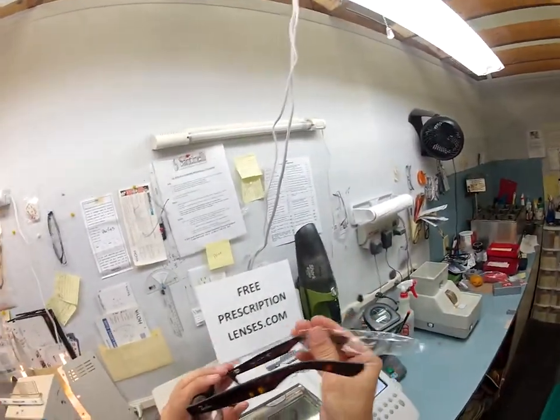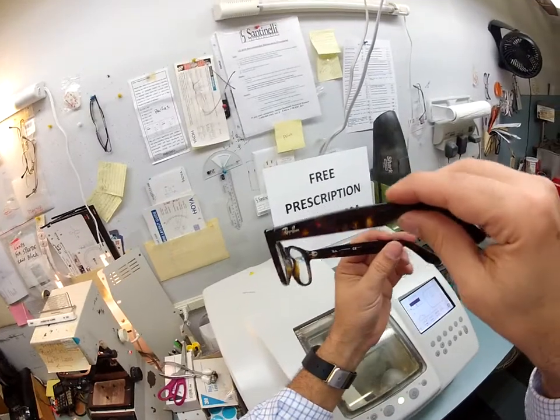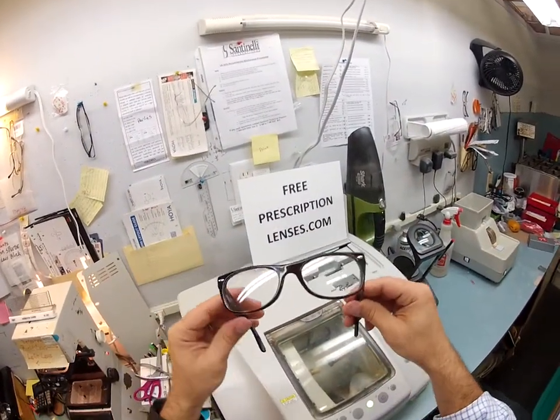If they think it's a good idea to send it with one, well, by golly, I'm going to put a second one on this side when I ship to you, so I have twice the protection. This is the dark Havana and I'm going to cut some clear lenses for it.